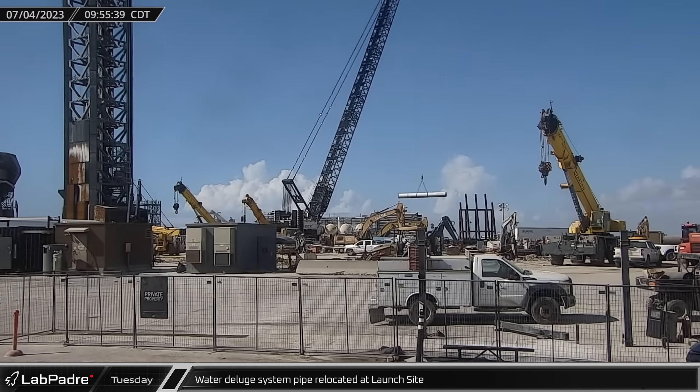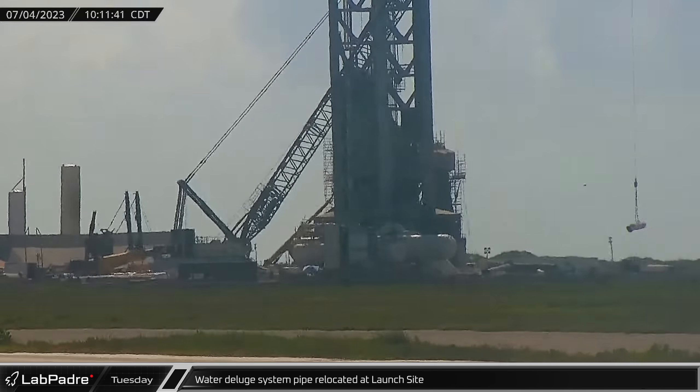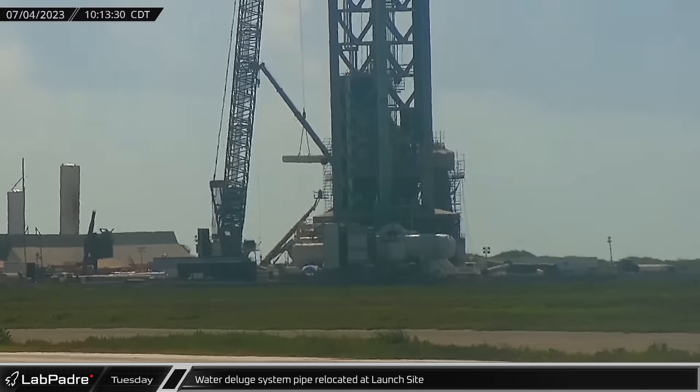On the 4th of July at the launch site, the LR-11000 crawler crane was busy relocating the water deluge pipework away from the launch tower.